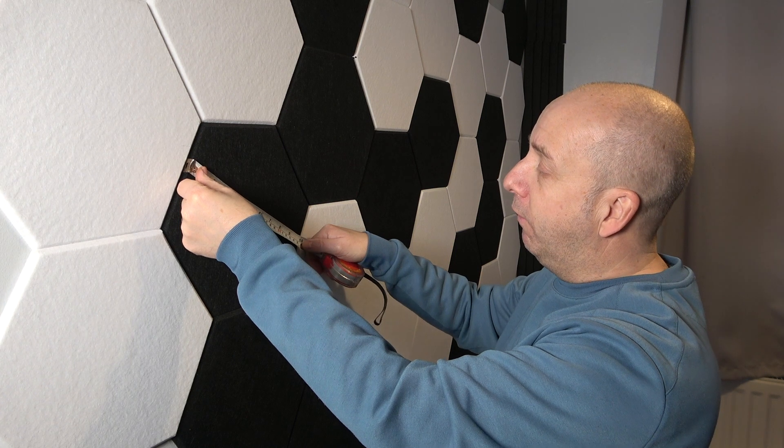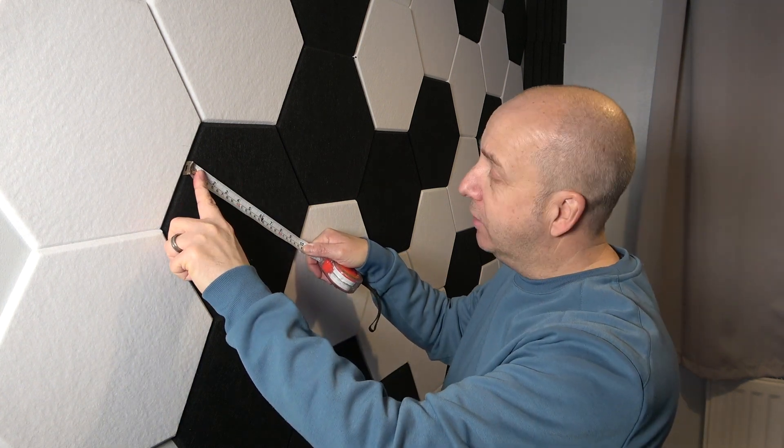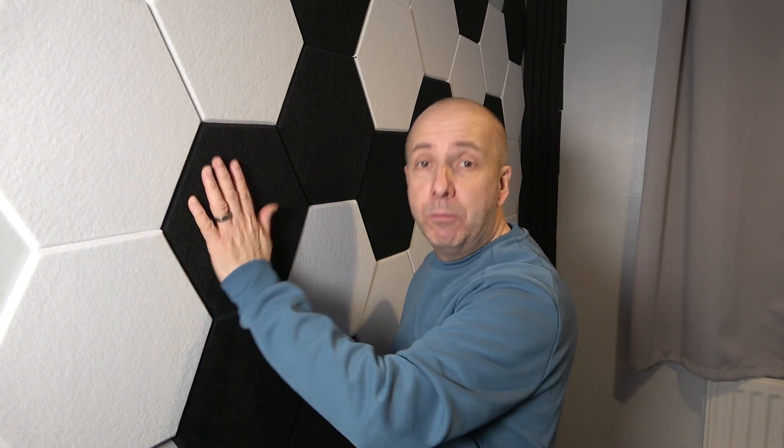The actual measurement on the hexagonal shape is 10 inches in all directions. I obviously have the black and white ones, but they come in all different shades — you can get grey, red, blue, all sorts of different tiles.